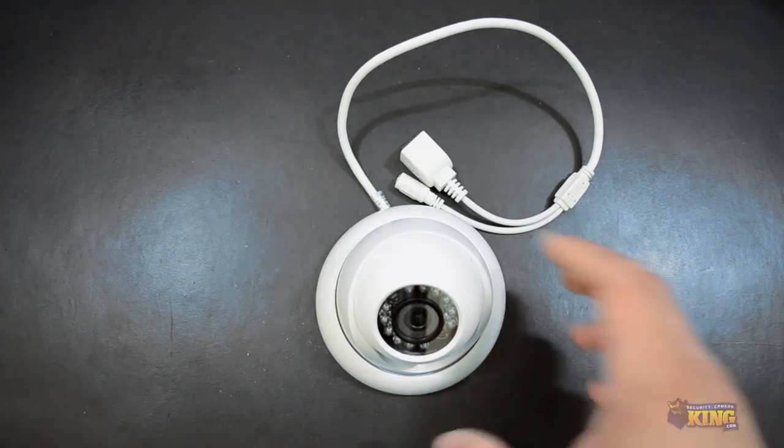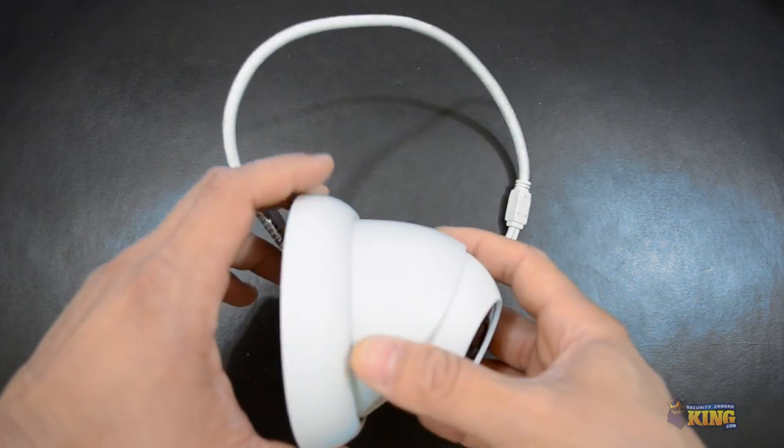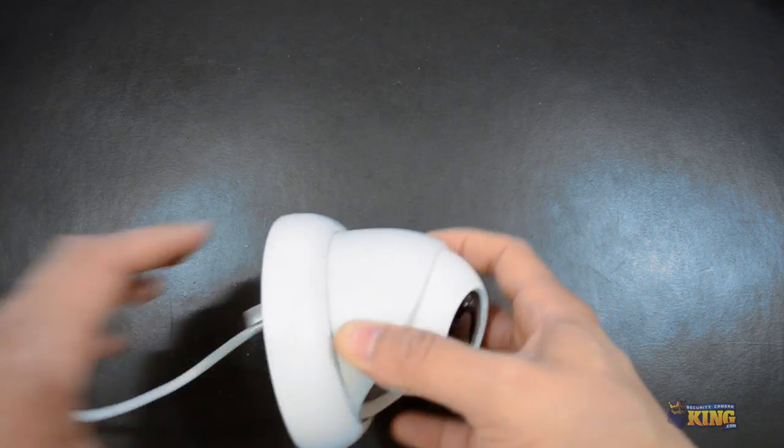As you can see, this camera is brand new on our line of megapixel cameras. It's a great camera — it's an indoor and outdoor IP66.